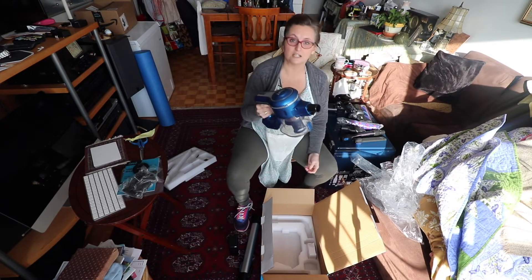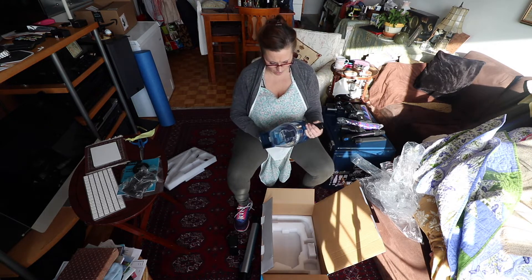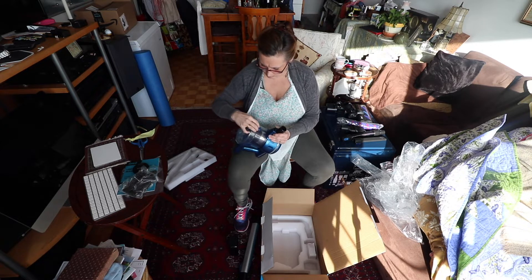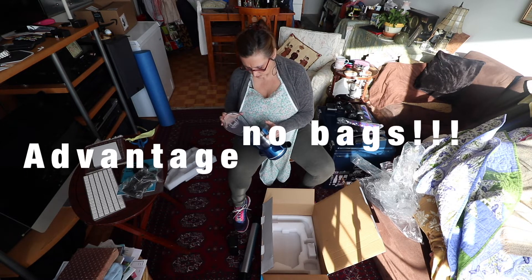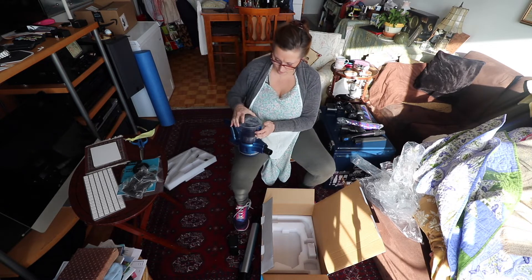Another advantage of this is you're not paying for commercials on TV. And this pops open — so I guess you can just take the dust right out, which is nice.